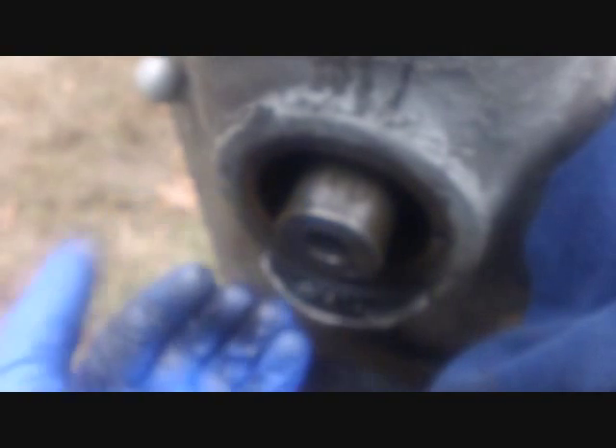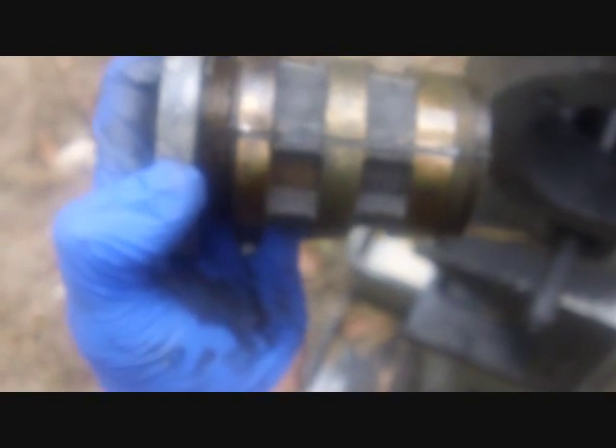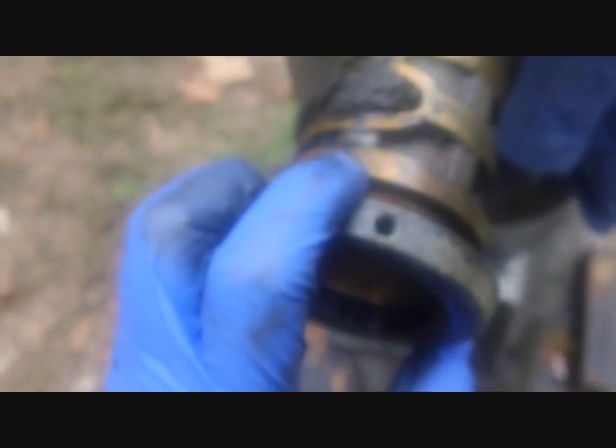Does removing that assembly allow the shaft to be driven out? It doesn't really seem like it — the shaft wasn't really being held in that direction by the assembly I just took off. There's nothing really holding it in from the other direction either, unless that's a tapered hole. I guess it might be a tapered fit, in which case by taking this off I might be able to drive it out from the front.